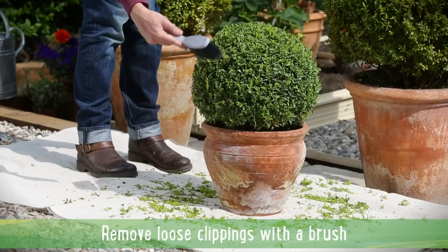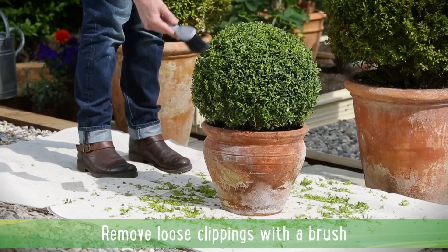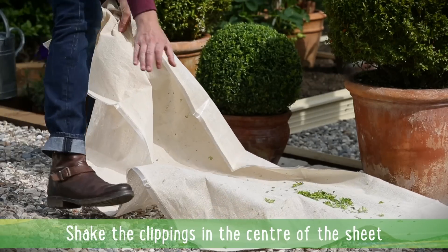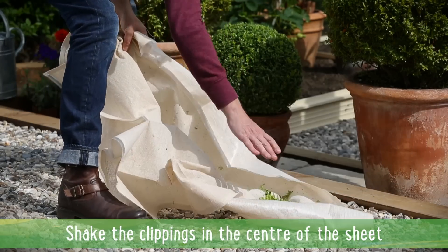Remove any loose clippings with a hand brush. Shake the clippings into the centre of a sheet, making them easy to move and dispose of.